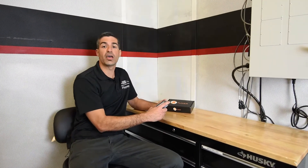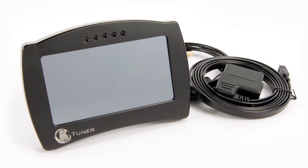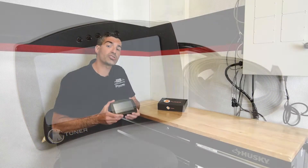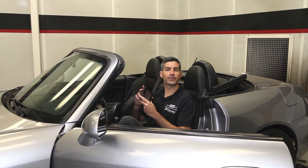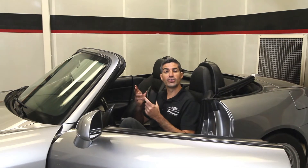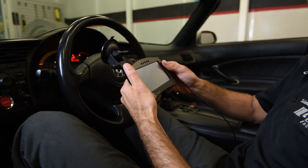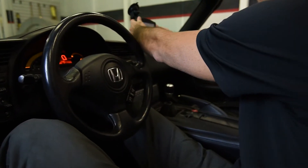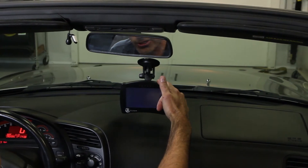Brand new is the K-Tuner V2 Touch. This is a handheld device and like the cable it programs the ECU but it's also a whole lot more. In addition to flashing the ECU, the K-Tuner Touch functions as a handheld device with a touch screen to allow you to switch maps, data log, and when mounted in the car like this it also acts as a real-time gauge display with programmable shift lights.